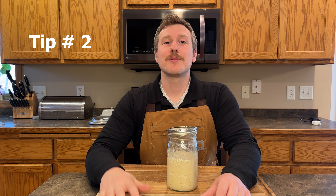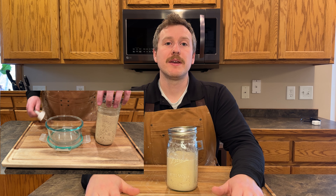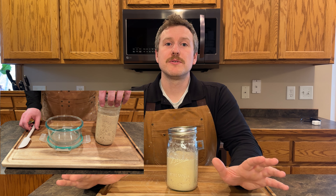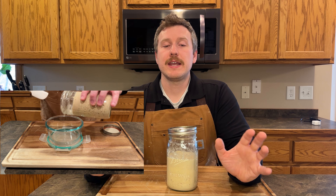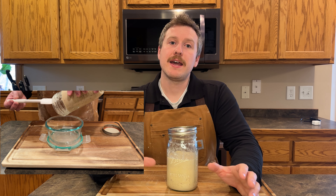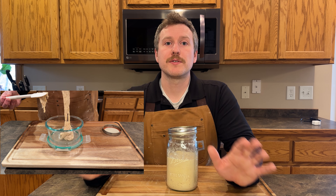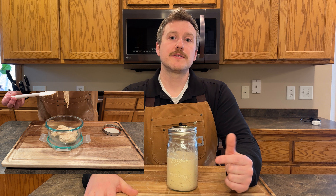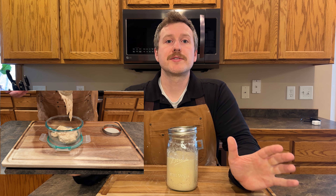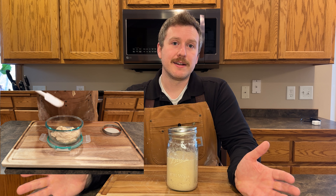Tip number two — this one is my go-to and I use it all the time. All you have to do is freeze it. I usually have a container that I just keep adding sourdough discard to. It can be any kind of container that's freezer friendly. I use a glass Tupperware. In this video demo, all I'm doing is simply pouring my sourdough discard in there and placing it in the freezer.